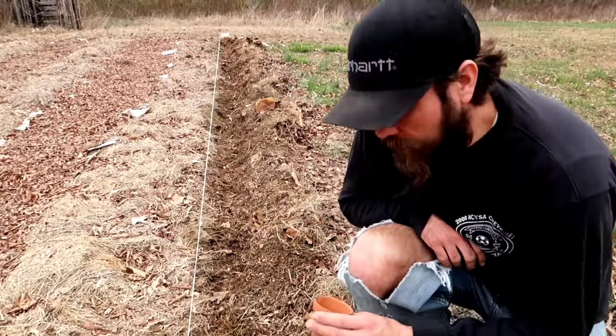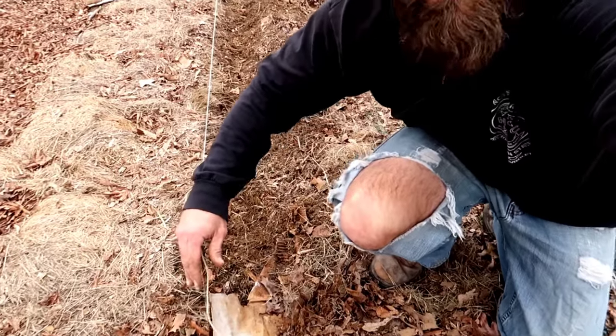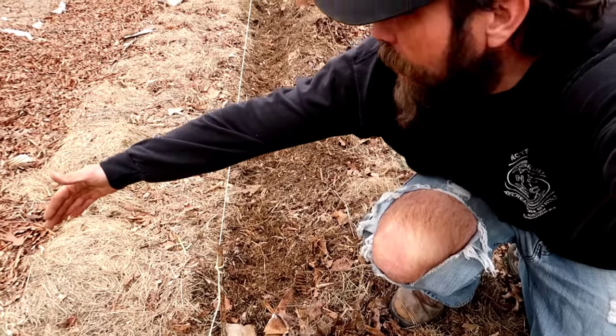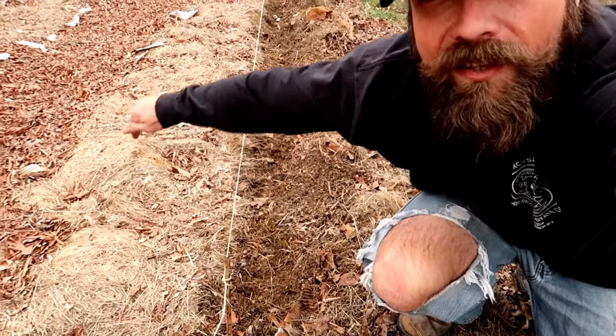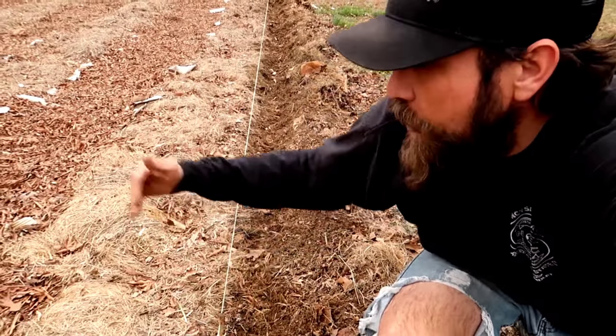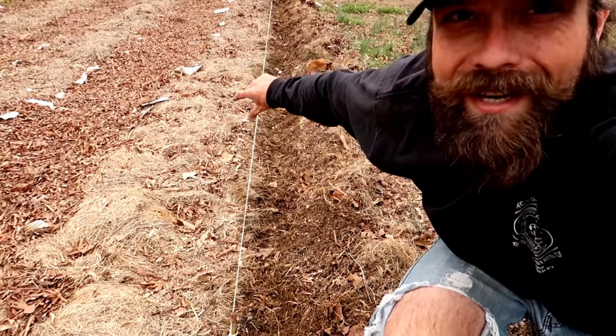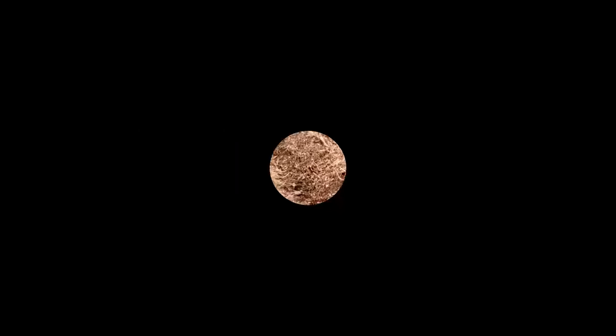That's all there is to it. Now I'm gonna take this post and move it over to the other side of the bed and plant carrots on that edge also. So we're doing carrots on this edge and this edge, and then in the middle we'll do a brassica or a lettuce. Let's move these posts over and do it again.